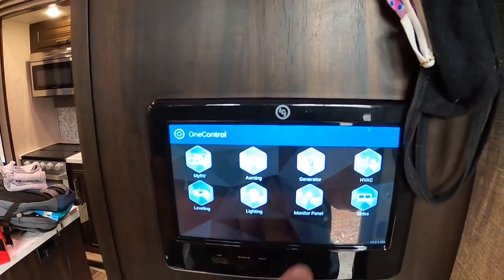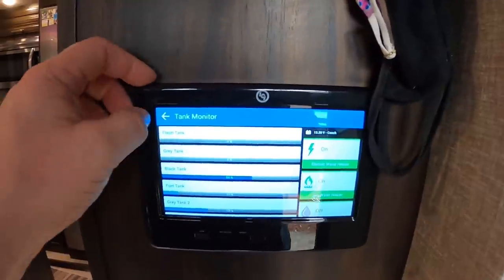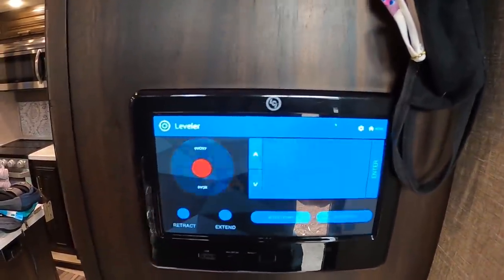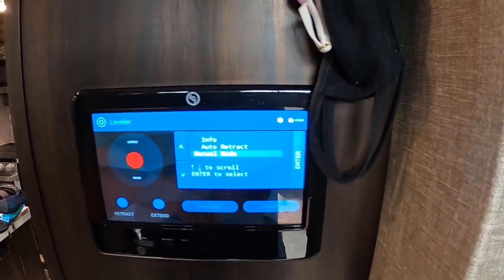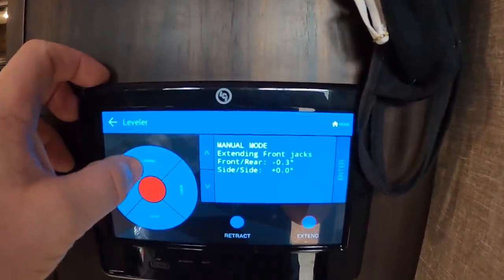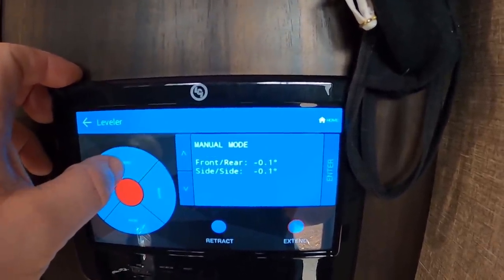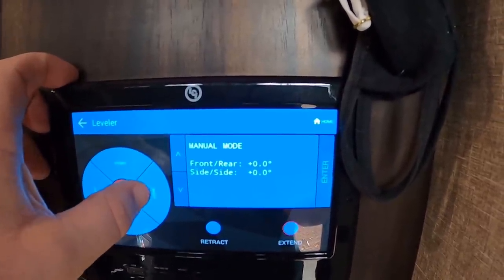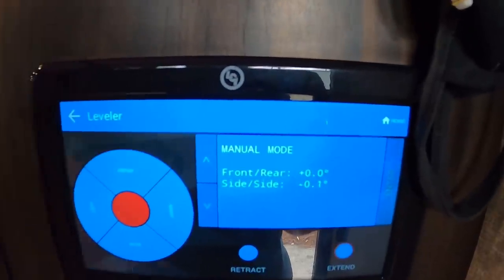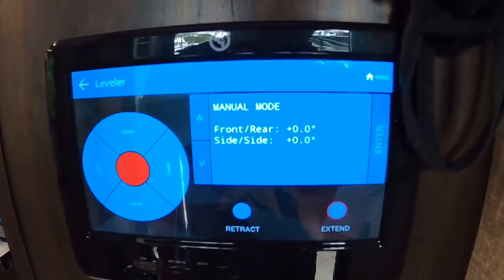Now that most things are hooked up outside and the inside is coming together, they go to the one-control panel: turn on the electric water heater, the gas water heater, and since it won't be freezing they don't need anything else. They double-check the level because it can shift after setup — the front is down a bit, so they make a few adjustments to get it even.